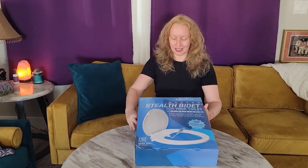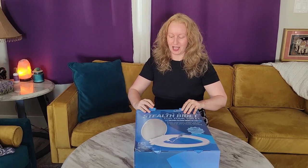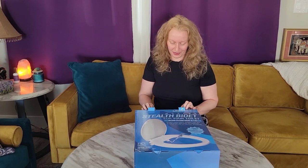Jeanne Bidet! That's what we got today, guys. I'm going to tell you a story while I open this.